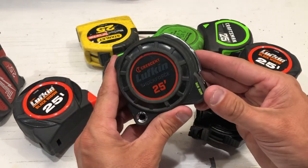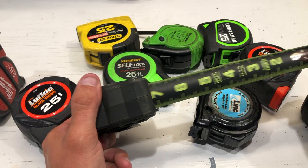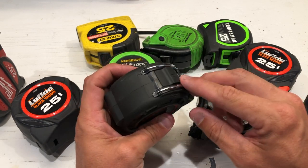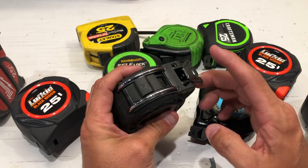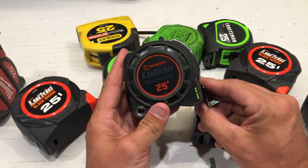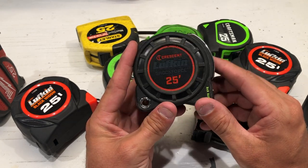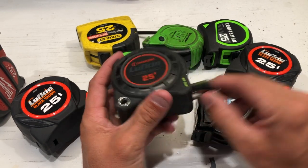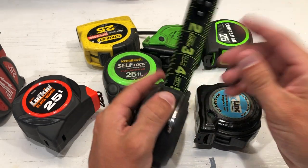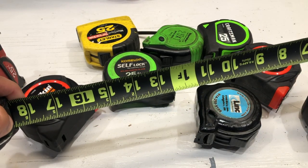Let's get down to the real reason why we're here. This Lufkin Shock Force is absolutely, by all means, the best tape measure I have ever used. This thing is rated for a hundred-foot drop. Acme Tools takes this thing and drops it from 85 feet onto a concrete floor in a stadium, and it just keeps on going. There are two different versions — I always opt for the black, or the Night Eye, which has black tape with neon lettering. Very easy to see, with nice markings at a foot and 16 on center.